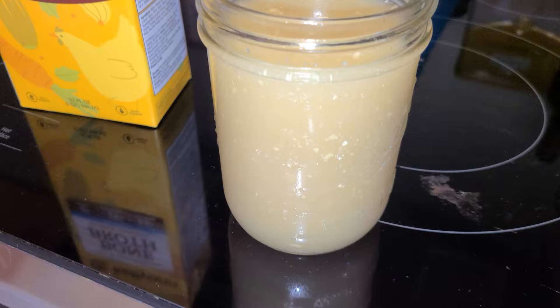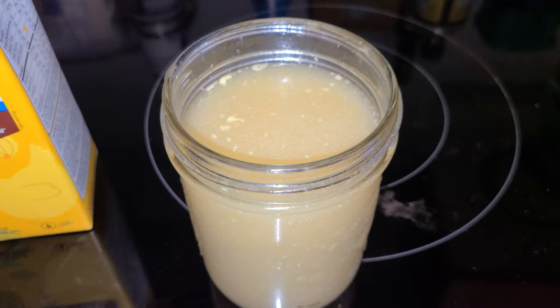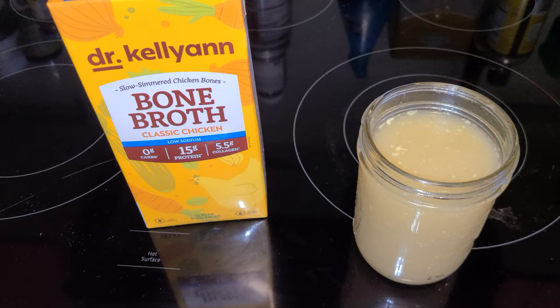Let me go ahead and try it. It doesn't smell the best in comparison to the other chicken broths I've purchased. This was not cheap — this chicken broth is about $8 at Whole Foods, so fairly expensive for what you get in terms of quality.